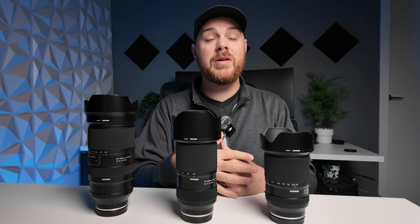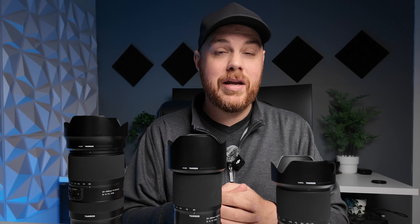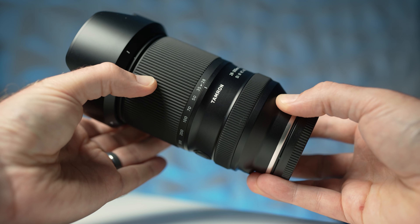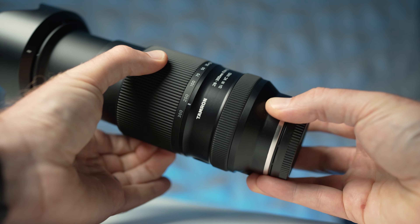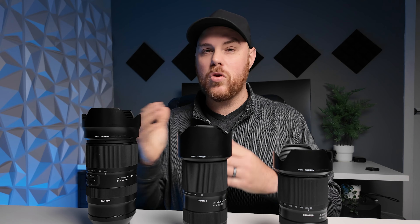It's got basically no focus breathing, letting you go from a nice wide shot all the way in at 300mm to shoot details. As for sharpness, I won't dive deep in this video — I'll be testing that in my full in-depth review. It looks like it's going to be pretty good; the corners won't be the best, which is expected with this huge focal range, but it should be on par with the other two lenses. Center sharpness is where it really matters for most people.